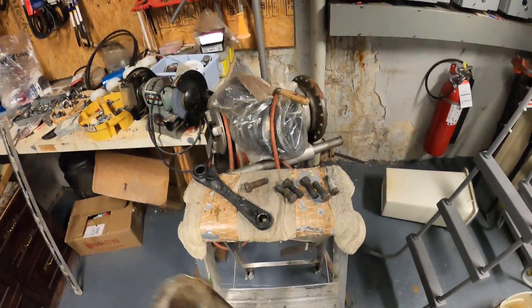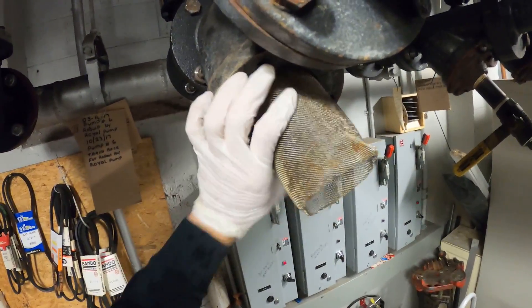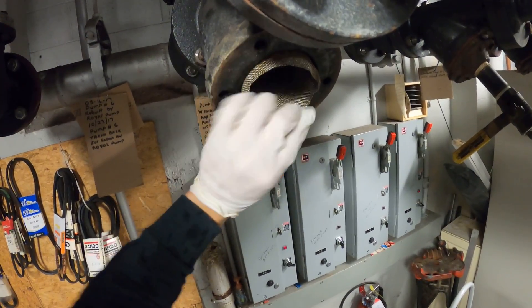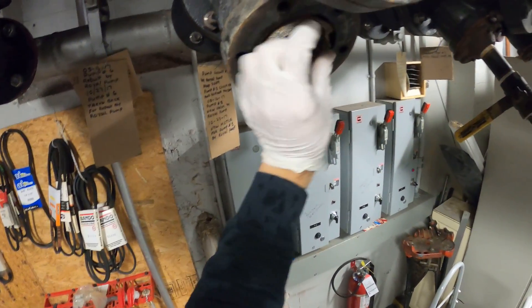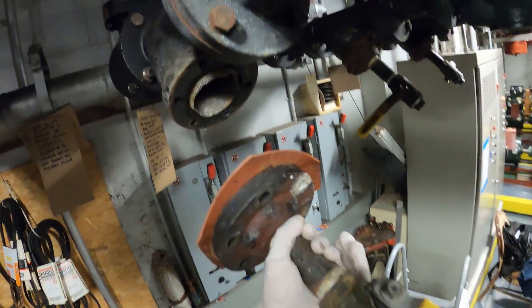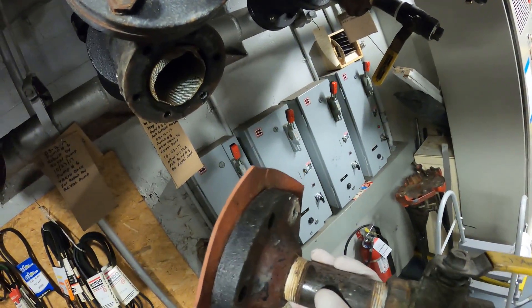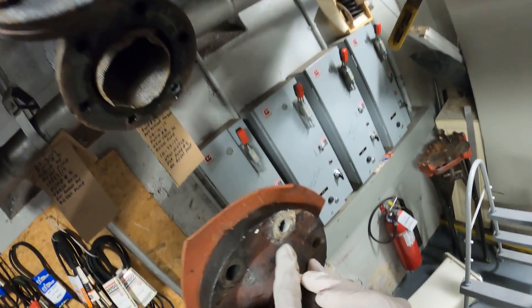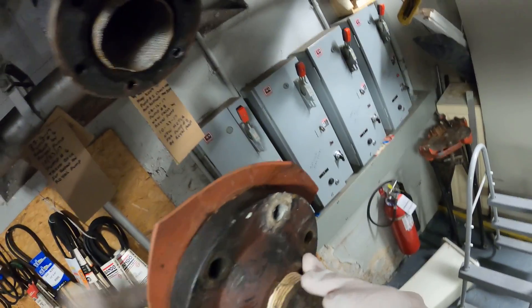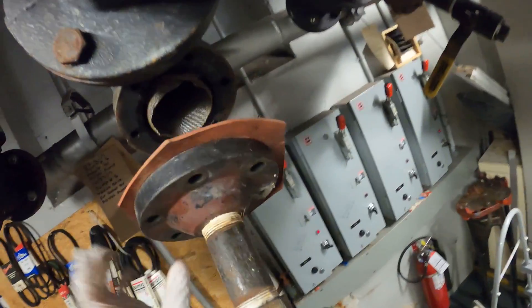We're going to put the strainer back inside — push this back in. We want this handle to be facing upwards, so we'll be placing it like that. They actually have these on the side bottom here. Honestly, it doesn't matter much, but since they put a different bolt on the side, let's just do it the way they all have it — to the side.